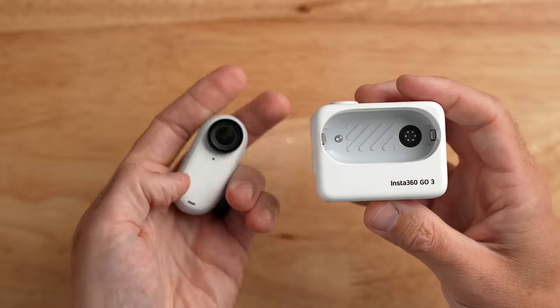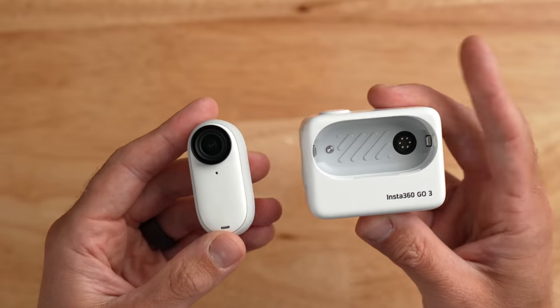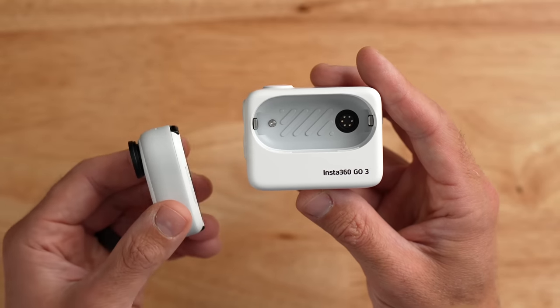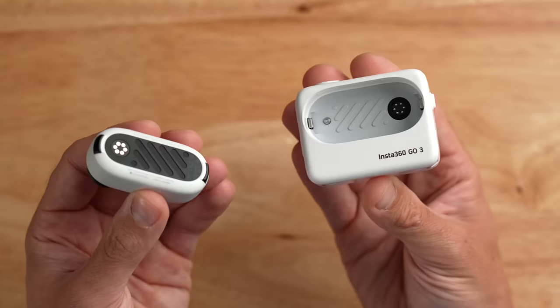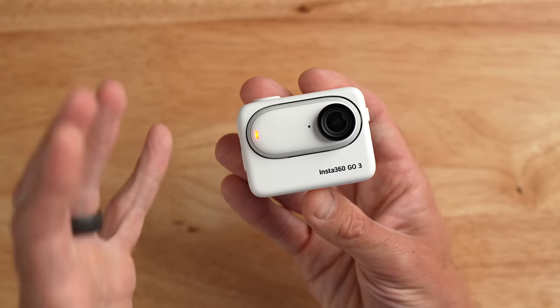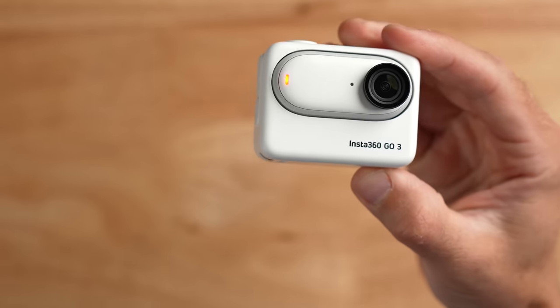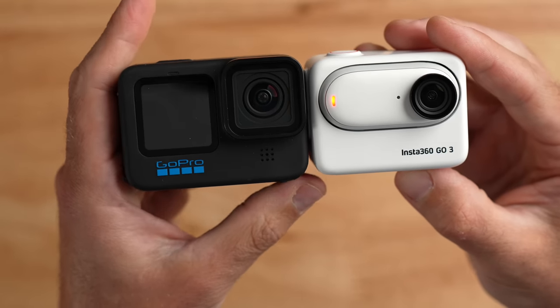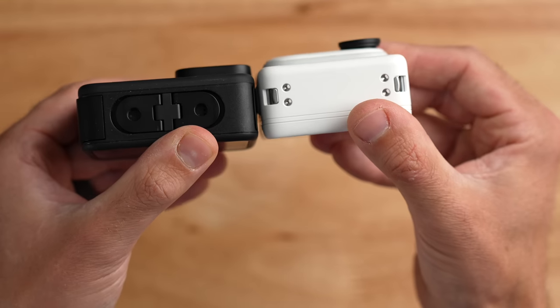Now let's address the elephant in the room: the new action pod. One of the major changes with the GO 3 is the inclusion of the action pod, which comes with the camera in the box. The action pod essentially turns the GO 3 into a full-featured action camera complete with a large touchscreen display on the back. You drop the camera in and it magnetically clips into place and begins charging from the pod's internal battery. The action pod has roughly the same form factor as a GoPro Hero 11 Black, but is actually a little smaller in most dimensions even with the pod attached.